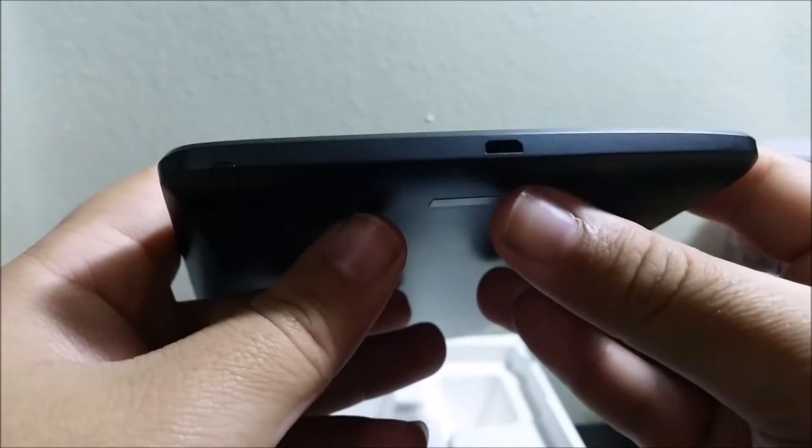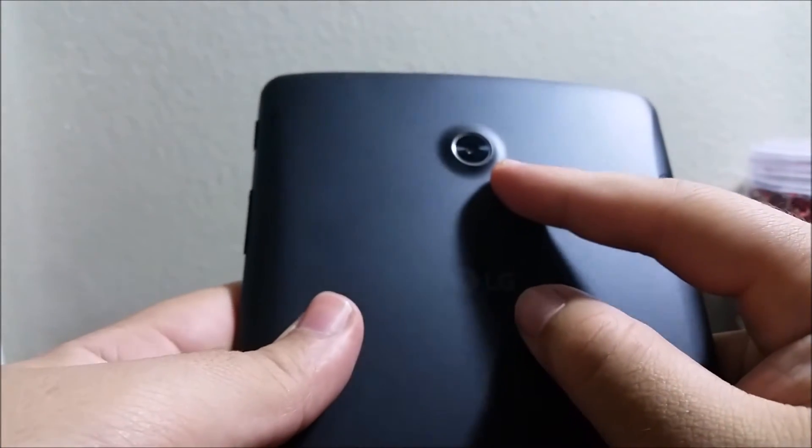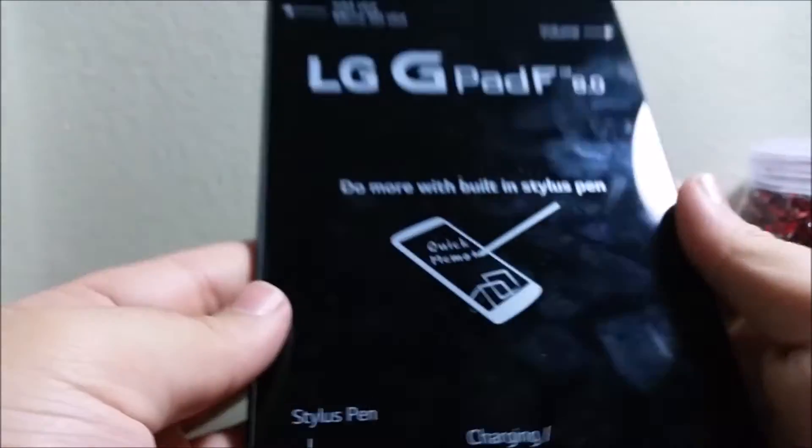On the bottom of the tablet we have the speaker and the micro USB charging port. On the back we have the LG logo and the 5 megapixel rear camera with no LED flash. That covers the tablet itself.